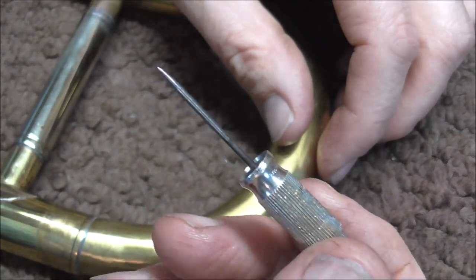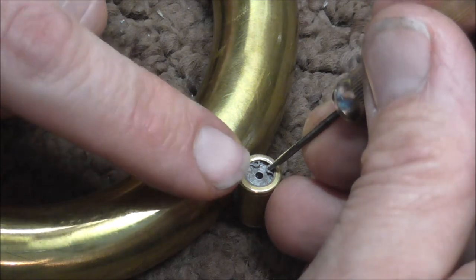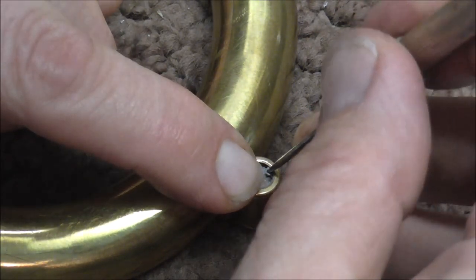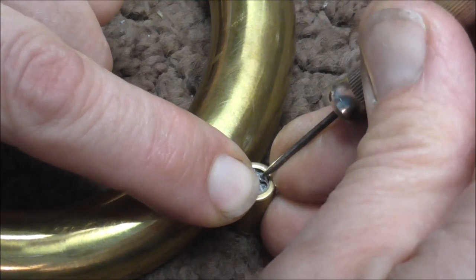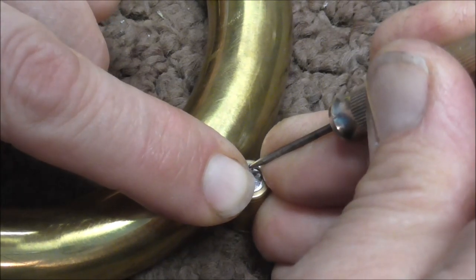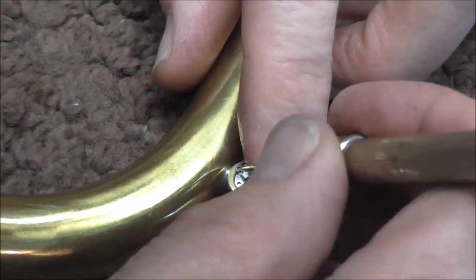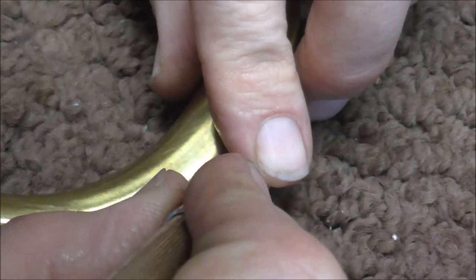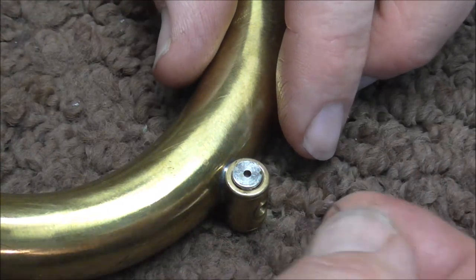If you want to take the Amato water key apart with just one poker, you put the poker into one of the holes on the E-clip, then put your finger over it to keep the parts from flying. You push the poker toward the center of the Amato water key and then pull up on it. Then pull out on the other side — that loosens up the E-clip.